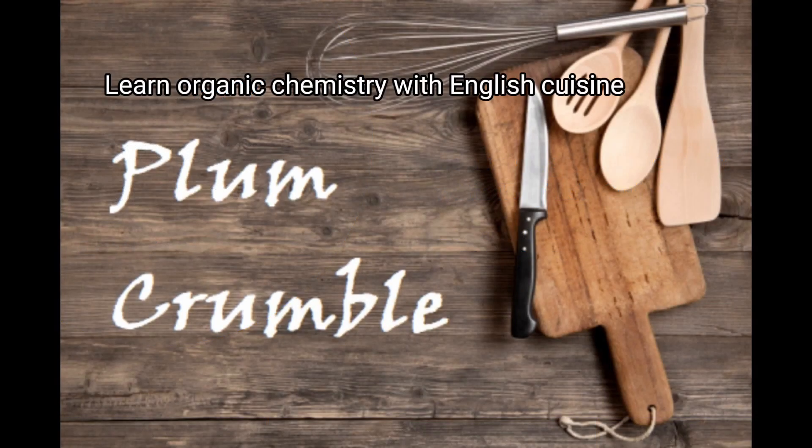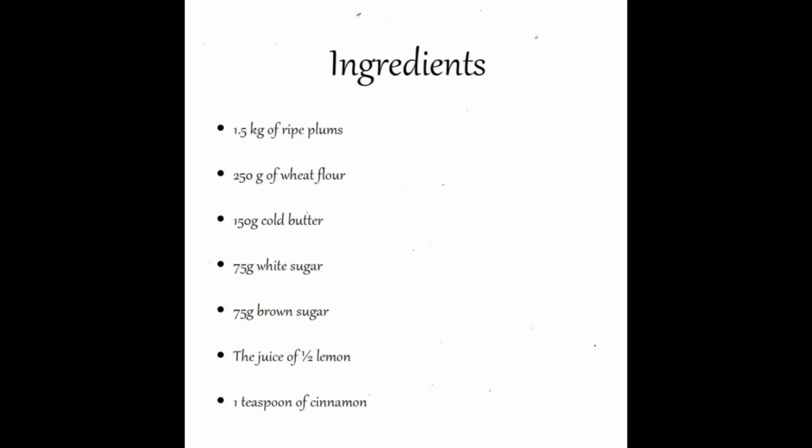In this project I am going to explain how the plum crumble is made, including the ingredient data.